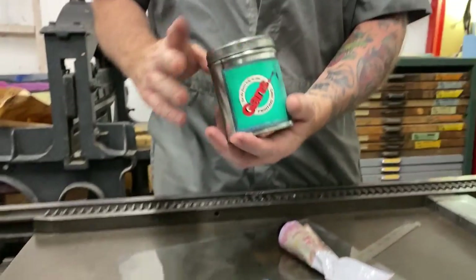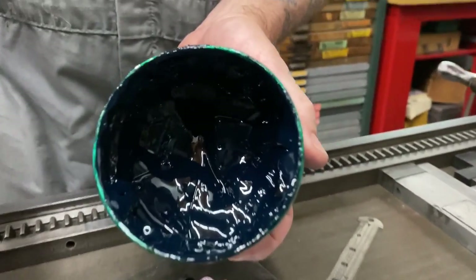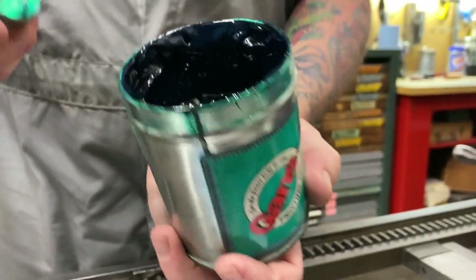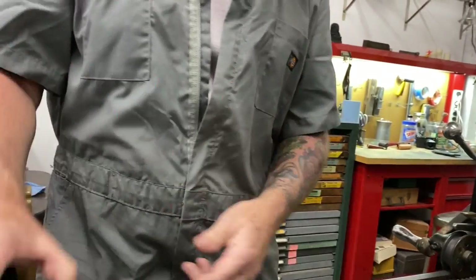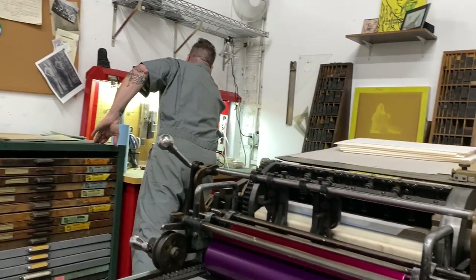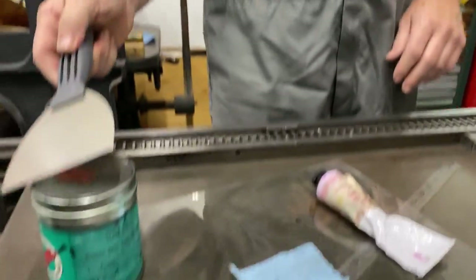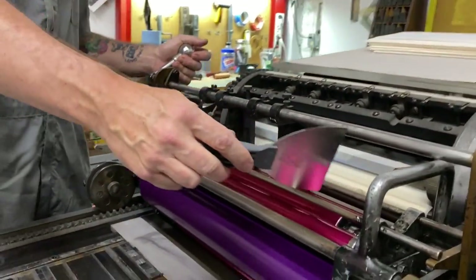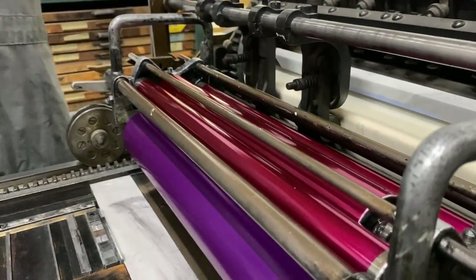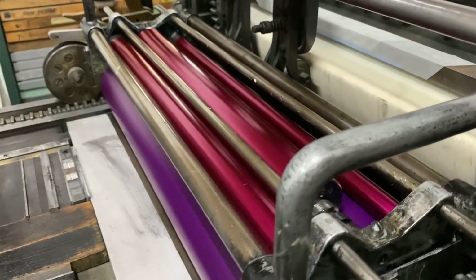Inks generally come in a couple of ways. I use inks out of a tube and also out of a can. This is a Gans — Gans is actually still in business and they're right down the street in LA. That is a Pantone green. That's a pound of ink — a pound would be all the way to the top. So what I would do is take this out on a spatula knife, scoop some out of here, run it along the top of the roller, or dab the ink on the roller, set it down, flip the press on, and the rollers distribute the ink evenly.